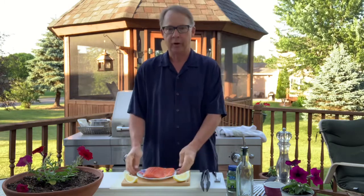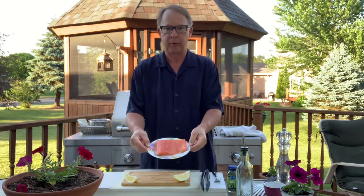Okay gang, here we are again out in the backyard — beautiful, hot, windy summer night. Tonight we are going to grill the perfect piece of salmon.